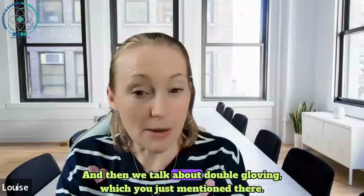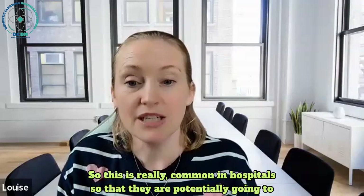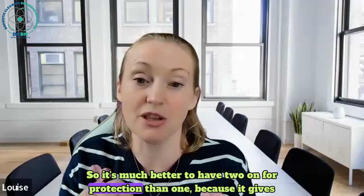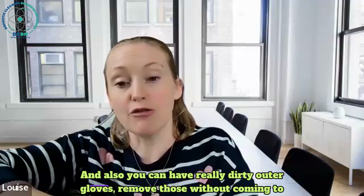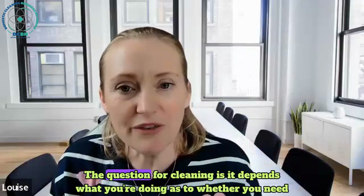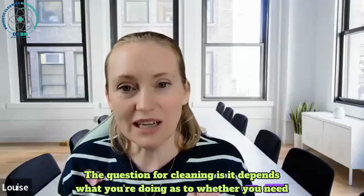Then we talk about double gloving, which is really common in hospitals where there's potential for sharps injuries. It's much better to have two gloves on for protection because it gives you a little bit more. Also, you can have really dirty outer gloves and remove those without coming to any risk because you've still got your inner gloves on.